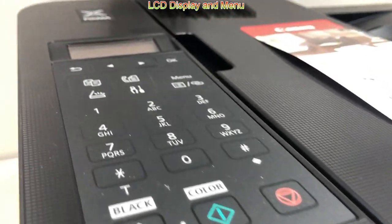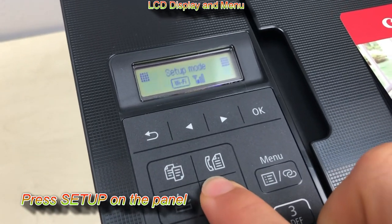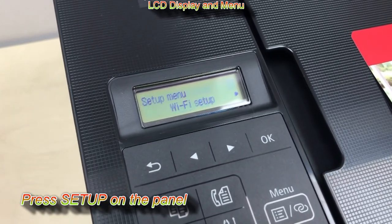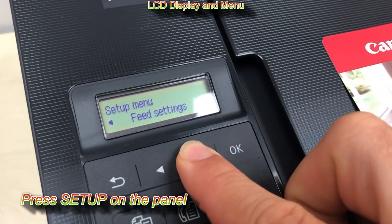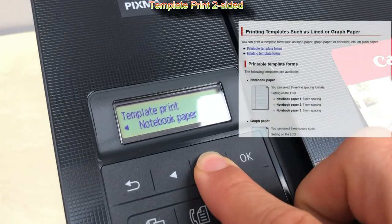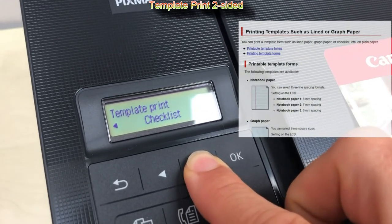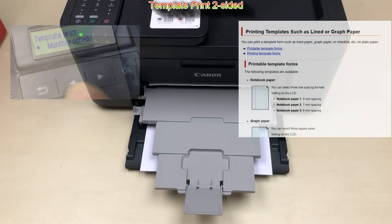It has a two-line LCD mono display and in the setup menu you find different options, one of which is that you can print built-in templates. Different types of templates are available, and here I print one of them using the auto two-sided setting.